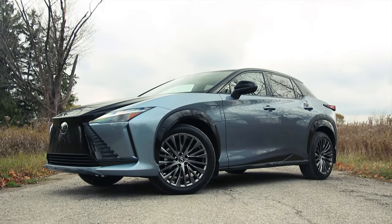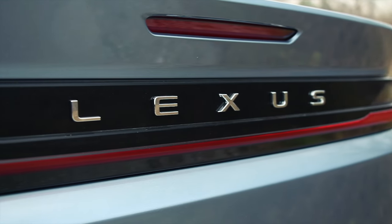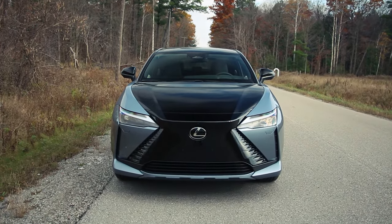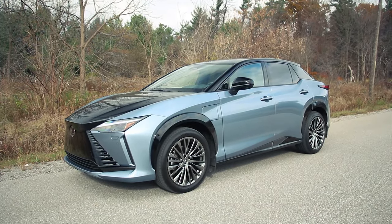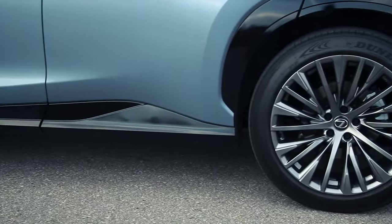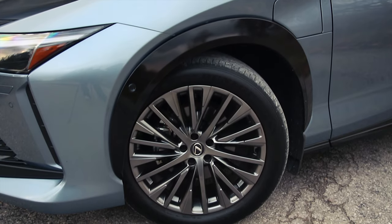Maximum range is 220 miles or 354 kilometers with the 18-inch wheels and tires, not these 20s. With 20-inch wheels, range drops to 196 miles or 315 kilometers. This one is equipped with standard electric power steering, not the fancy steer-by-wire Lexus has teased. Suspension is based around McPherson struts at the front, multi-link at the rear, two-piston brake calipers at the front, single at the rear. There are four levels of regenerative braking, and 20-inch wheels are only available on the upper trims.